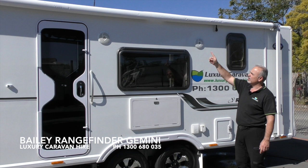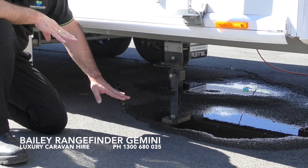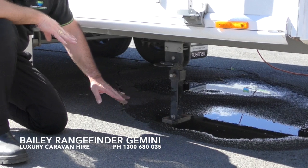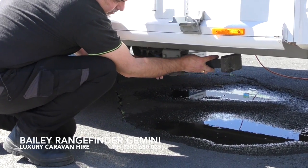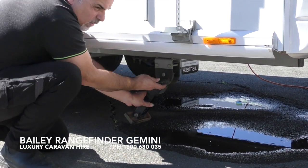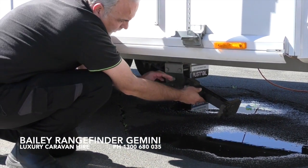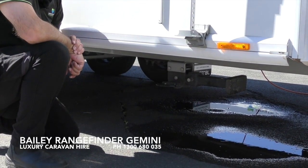External speakers are located above the side lounge window and are controlled by the radio head unit located inside the van. At the rear of the van, don't forget to drop the stabilising legs as well. Always make sure that the legs are facing backwards during travel — they are never to face forward. Please always make sure the leg is facing back towards the rear of the van.